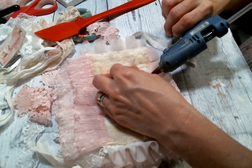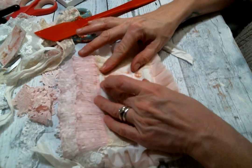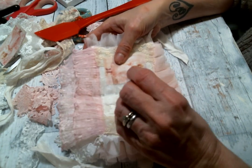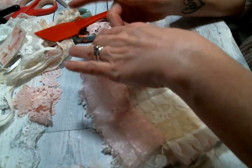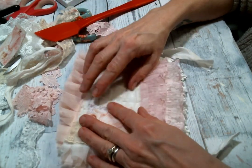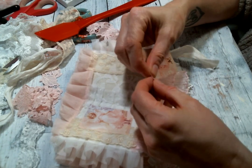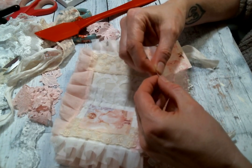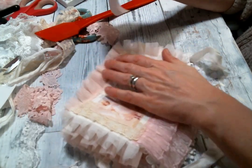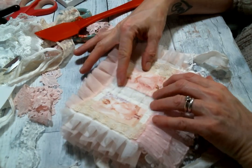Sometimes when I'm doing lace books or doily books I will back my image with felt, but I did not do that this time because my pages are extra padded — I used fusible fleece in my book and it just made everything extra fluffy. I didn't feel like putting felt behind the images because I thought things would just be too poofy, so I'm just gluing the fabric straight down on top of the layers of lace and it looks pretty good.